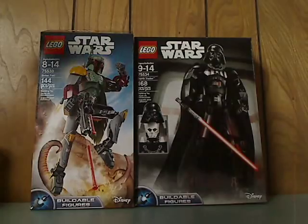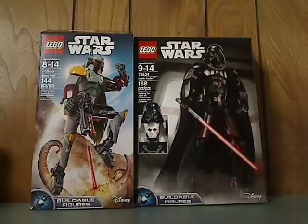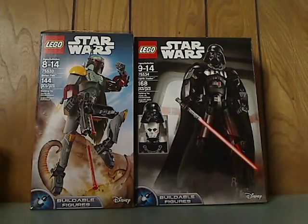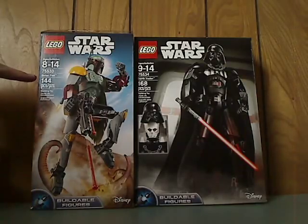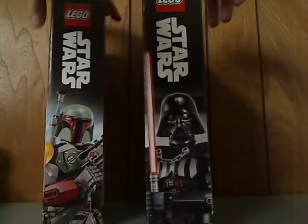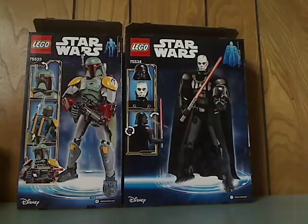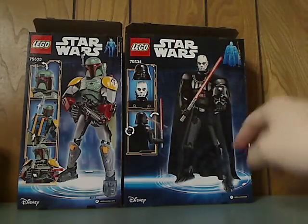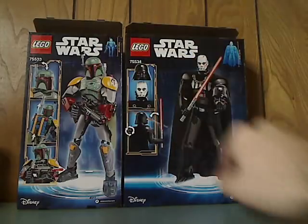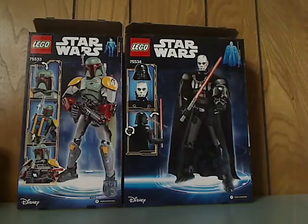On the front of the box you see the LEGO logo, Star Wars logo, and then a picture of the set that comes within. And then the Disney logo, Buildable Figures logo, and then the age group, set number, name, and the amount of pieces. On one side is some nice graphics of them, like always. On the back are other pictures of them, how tall they are, and all the features. But it doesn't advertise the other ones on each other's boxes — if someone knows why, tell me in the comments.